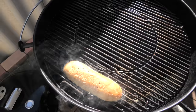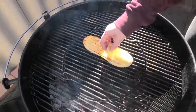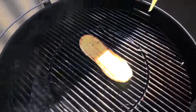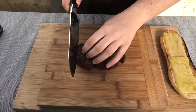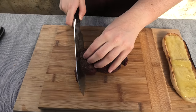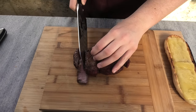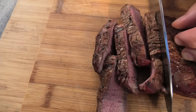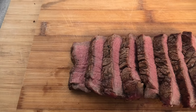Now for the bread, give it a butter and then put it over heat, give it a nice toast. We're going to chuck some cheese on the top to melt too. After your steak's rested, we're going to thinly slice it — you're hoping for medium rare. Look at that. Lovely.